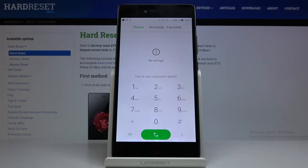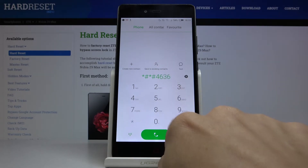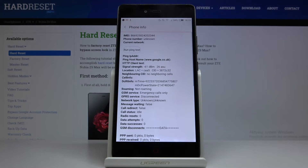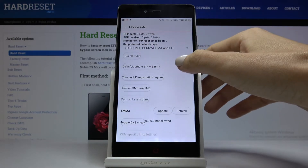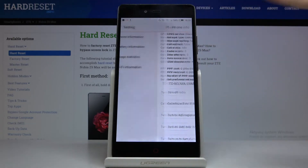Now let's enter another code: asterisk pound asterisk pound, four six three six, pound asterisk pound asterisk. You're now in testing mode performed by Google, where you can check phone information, battery information, user statistics, and Wi-Fi information. Under phone information you'll find the IMEI number and phone number if your SIM card is included. You can also run a ping test and check call redirect, message waiting, and so on.